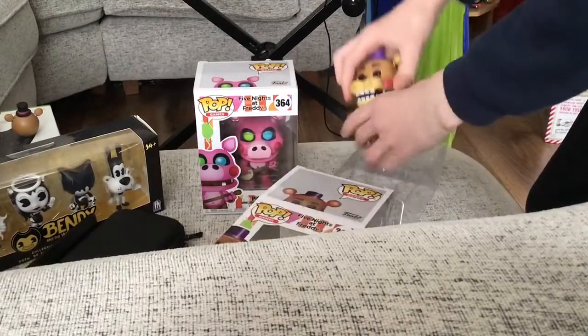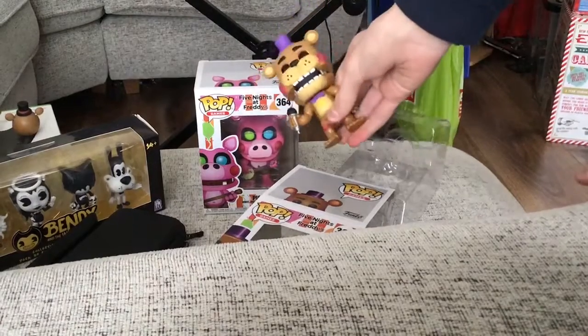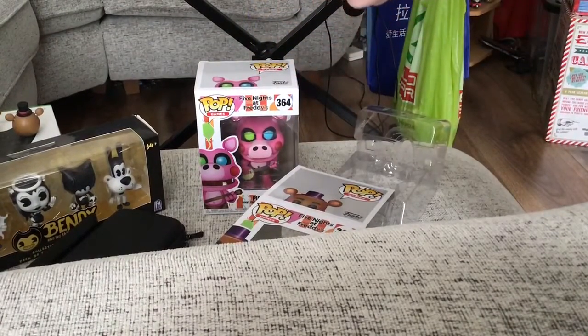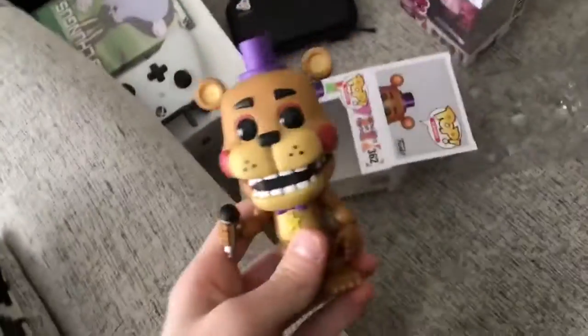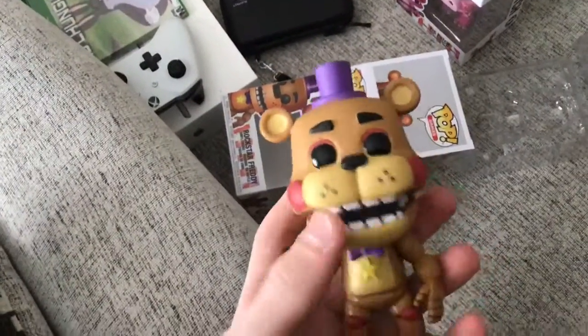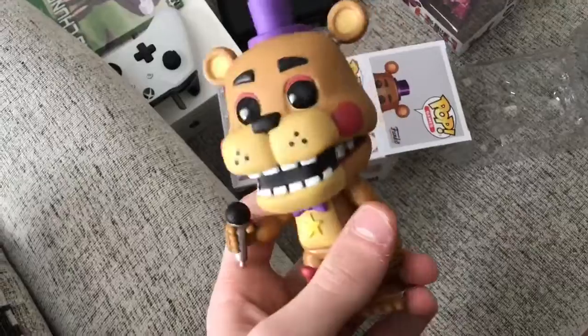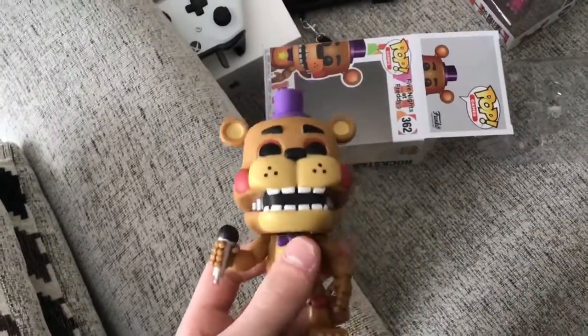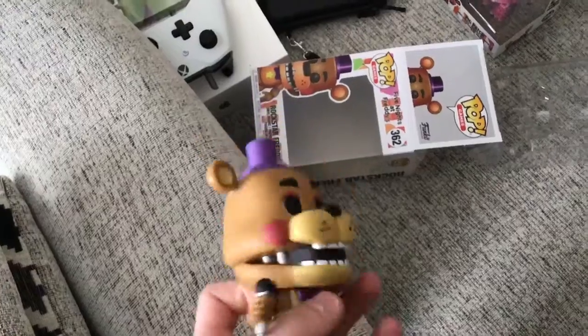We'll do it carefully. And here we got Rockstar Freddy — this is really cool. Here is Rockstar Freddy. This guy looks real cool. He doesn't look exactly like Rockstar Freddy, but still, I really like the uniqueness of the pop. It just looks really original to me, and unique, and I like it.